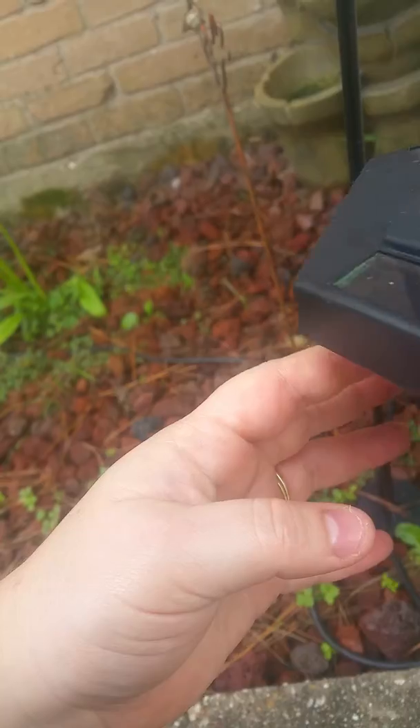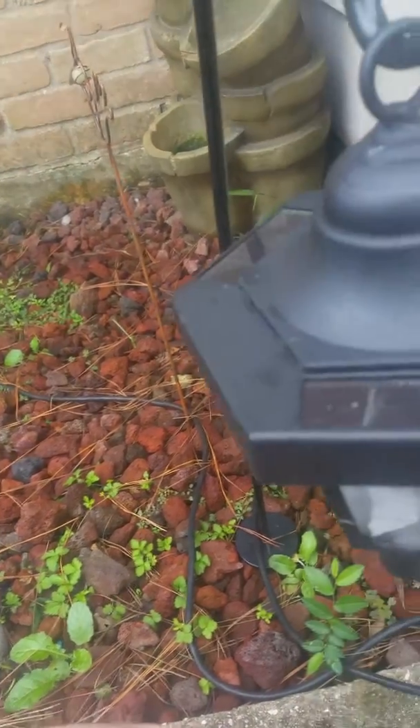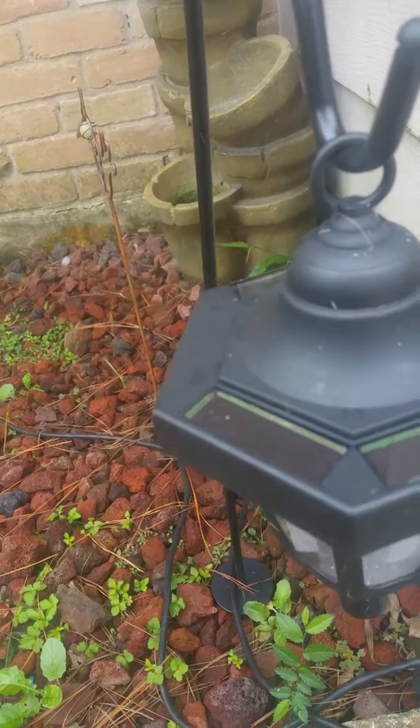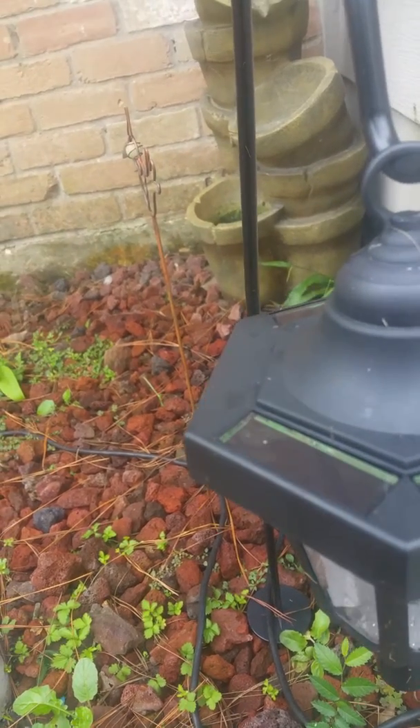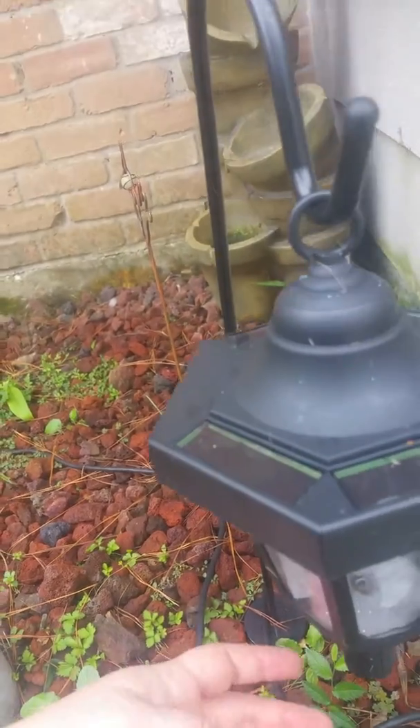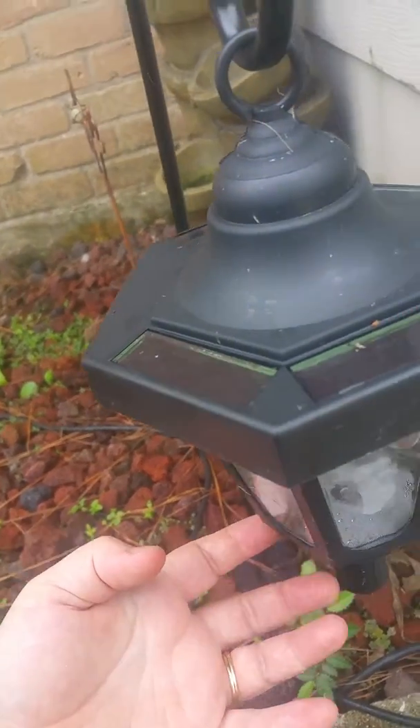These can be displayed in three different ways. They can be displayed on the hangers, like I have the shepherd's hook. They can be hung on the wall. Or they have sticks that go into the ground, and these stick into them to be like pathway lights.